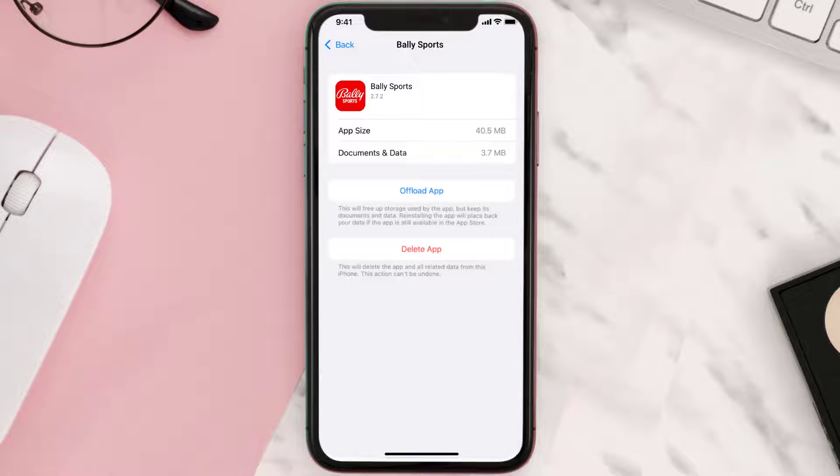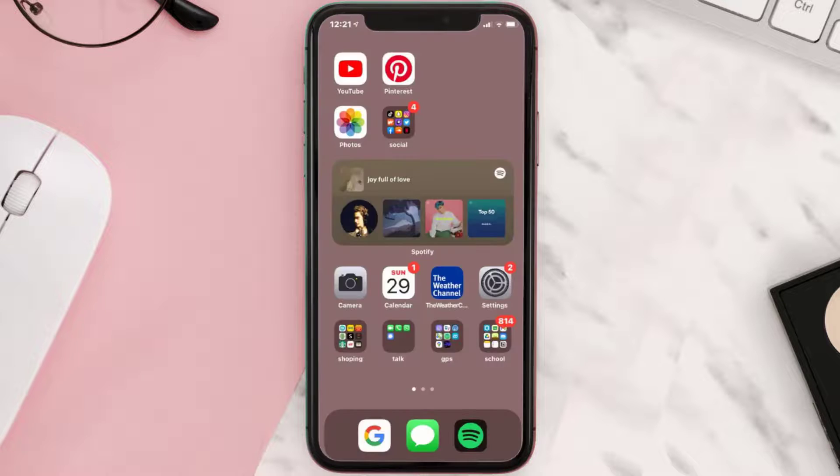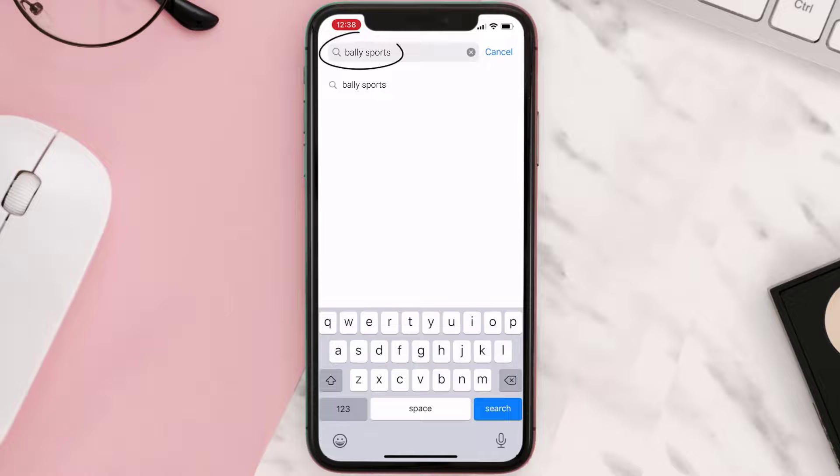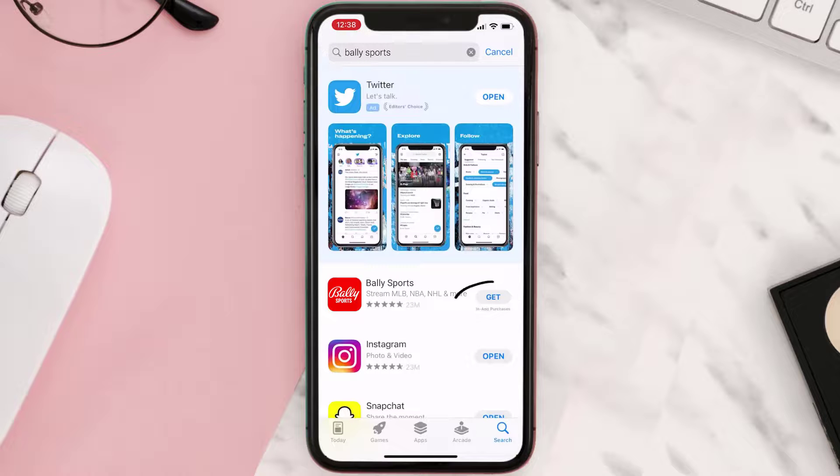But if it doesn't, you need to completely reinstall the app. Follow the on-screen instructions to navigate to the app page, then tap on Delete App to uninstall it from your device. Once uninstalled, open up the App Store, search for the Bally Sports app in the search bar, and tap the Get button to install it back on your device.